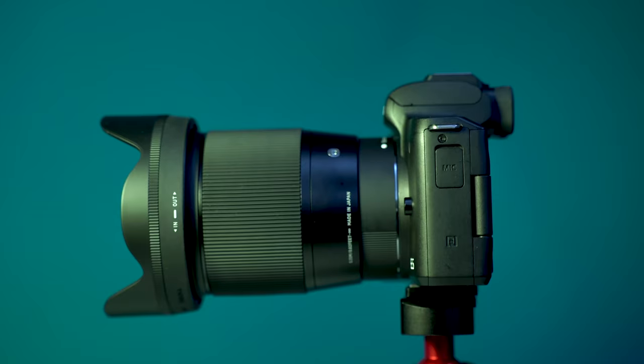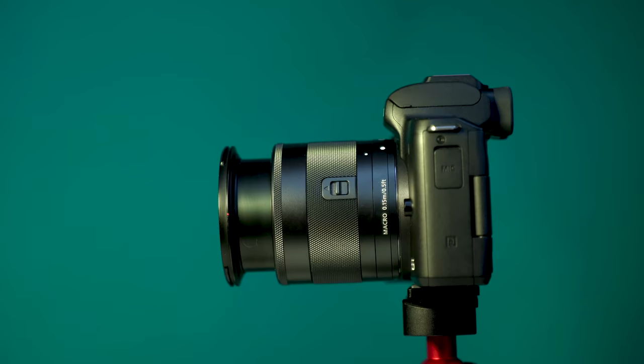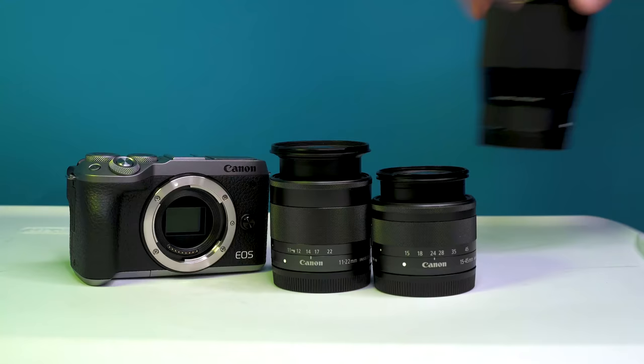So what is the best vlogging lens when it comes to vlogging with the Canon M50 or any other Canon mirrorless like the Canon M6? In this video I'm going to be breaking down the three lenses that you want to consider when upgrading your vlog setup.